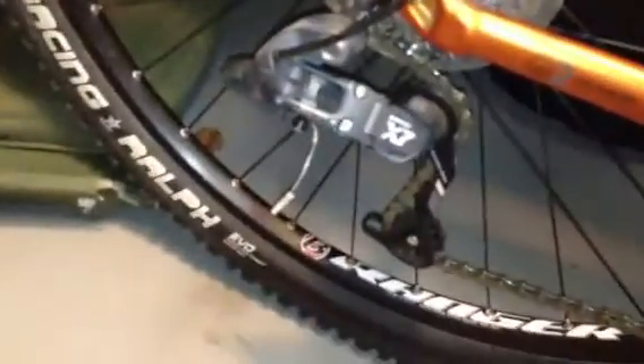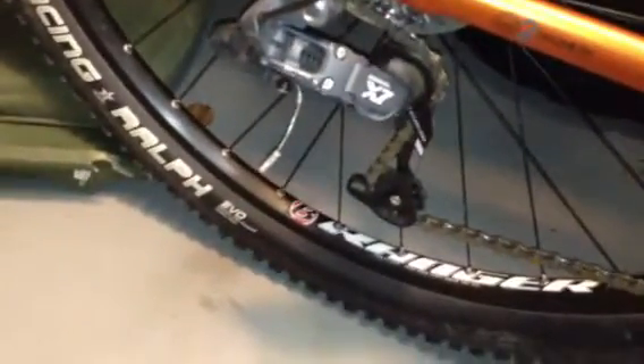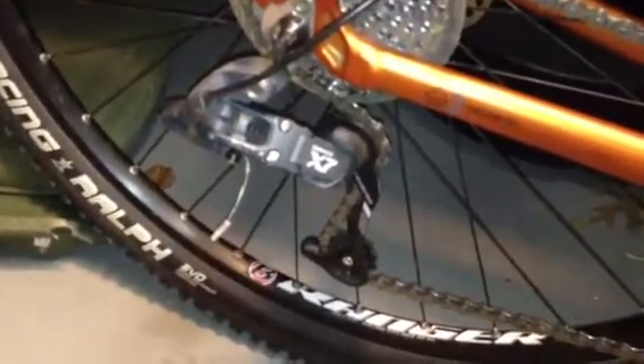Speaking of problems — the X7s. I've had them for about a year. That rear derailleur is probably the lowest quality that I would spend money on. If I'm upgrading anything, I wouldn't go anything less than that. It's a decent quality, but you do have a little bit of play in it. The X9 is going to be a little bit better and doesn't have as much play.